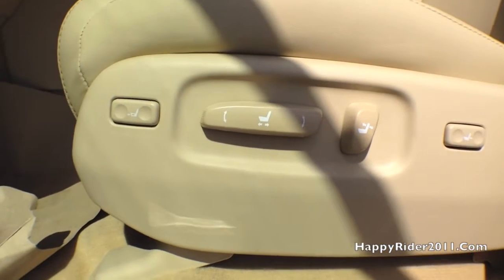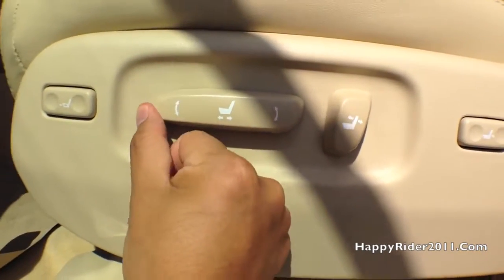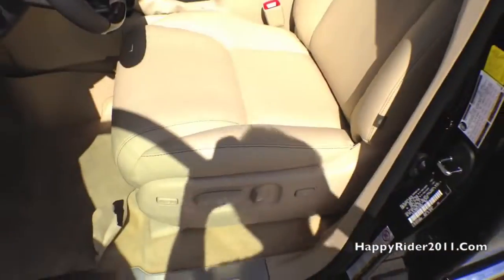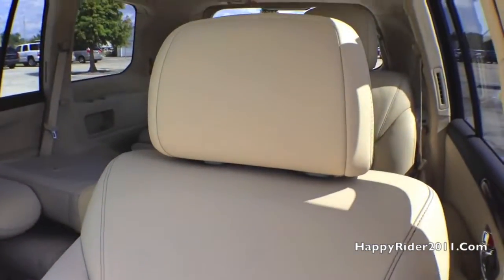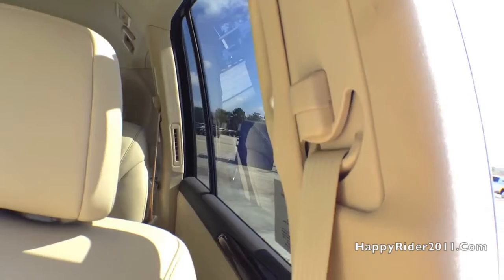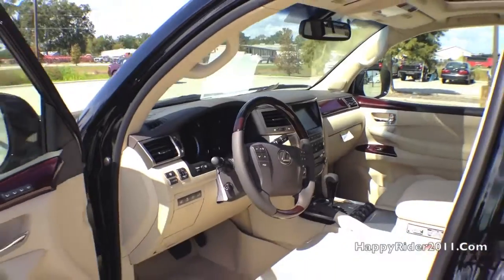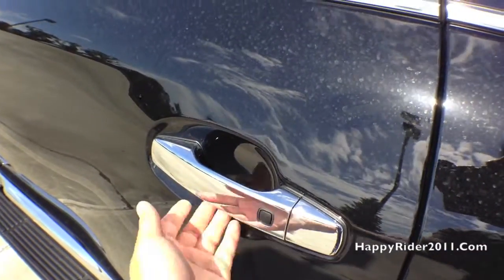14-way power adjustable driver seat with lumbar support. The driver seat is also ventilated, which can be controlled with heat and cool air. Seat belt is very smooth and quiet — you can also adjust it by moving it up or down. Handhold on top and another on the front. The lock feature is present on all four door handles — you can simply press the black button to lock the door.